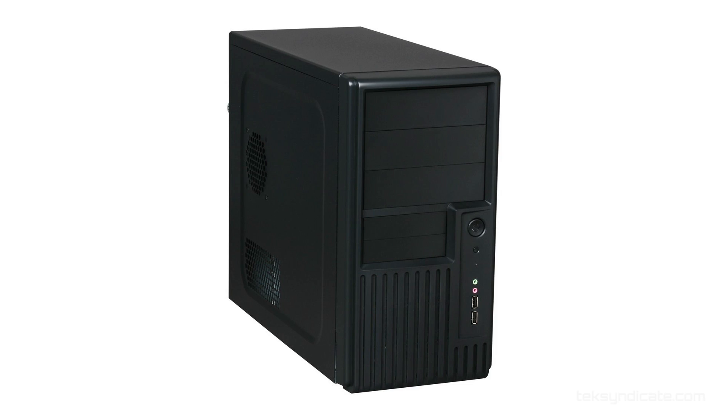For the case I'm grabbing a cheap Rosewill R101PBK. If you find a better case, grab it — I don't care, I'm not going to judge you. I'm just grabbing something cheap so I can fit it into the price point.